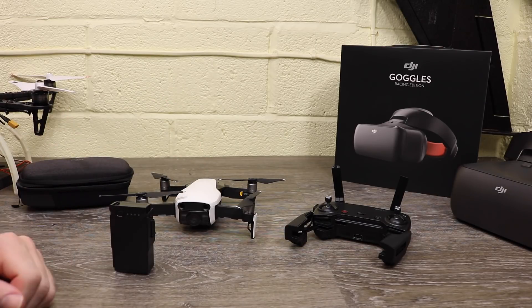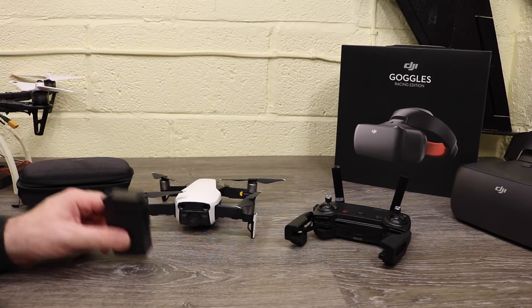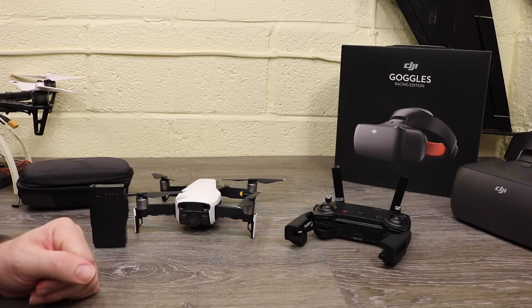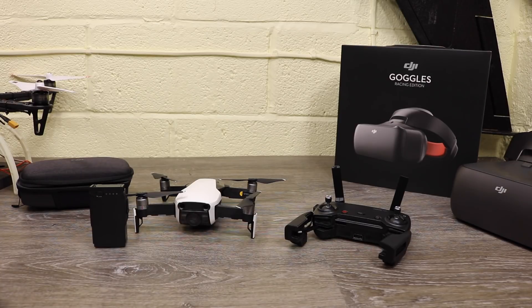So that is the five most common things I have seen posted about the Mavic Air online and the five most common questions from new users. I hope this has been helpful for some people. Please subscribe to the channel and I will do another video again soon.